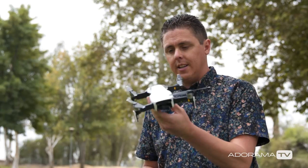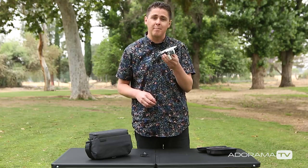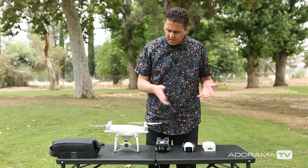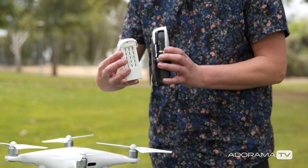One thing I'm really excited to try out is flying this at full speed. It goes 42.5 miles per hour, which is faster than the Mavic Pro, so something this small going that fast should be pretty fun to fly. So let's just do a quick size comparison — I have a Phantom 4 battery just to show you how small that is.